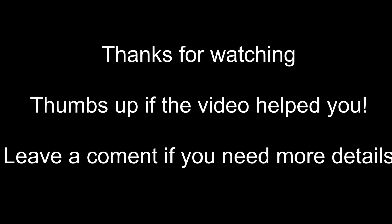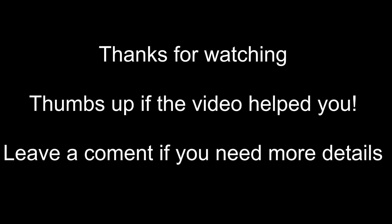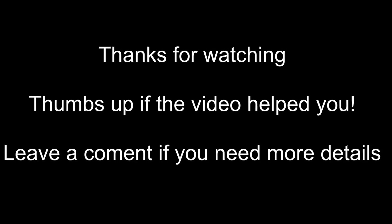And that's all there is to it. Go see the details in the description, thumbs up if the video helped you, and leave a comment if you need more details. Thanks for watching!